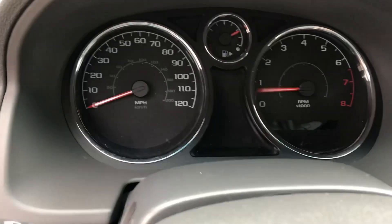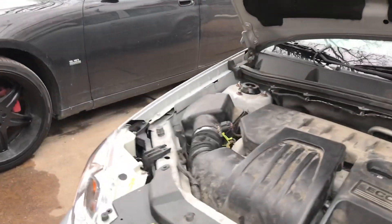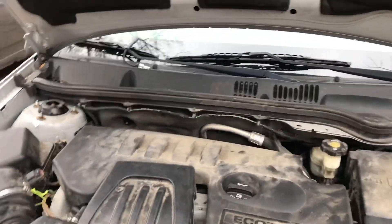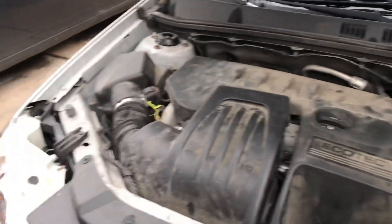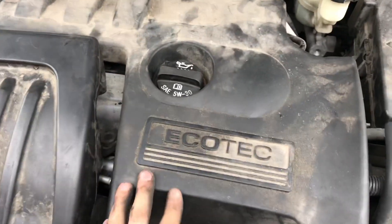So now what are we going to do to fix this issue? Let's walk up to the hood. A P0300 means there is a misfire code — it could be cylinder one, two, three, or four. We don't know which one yet.